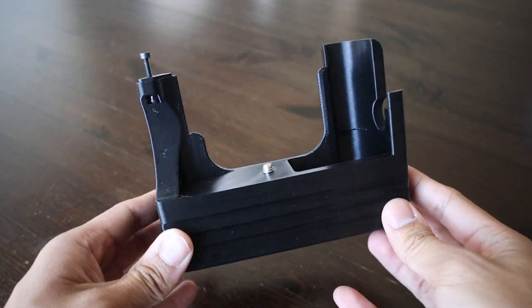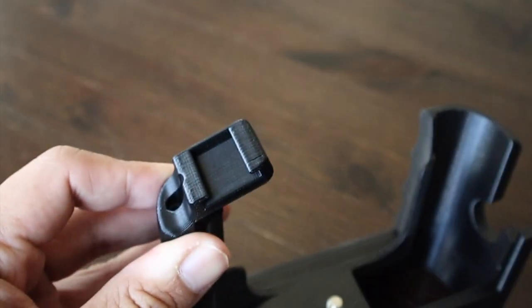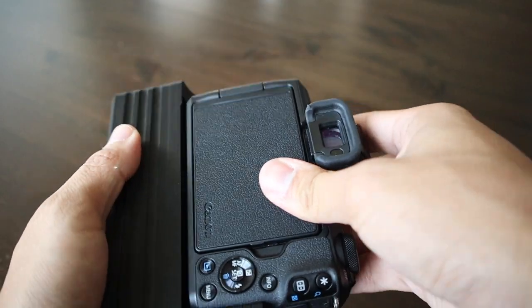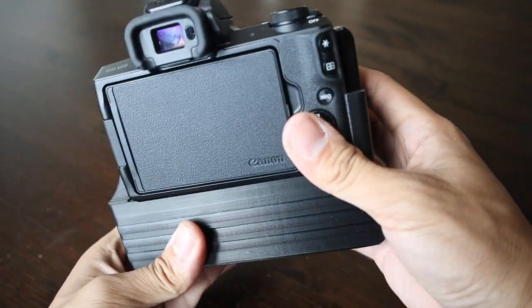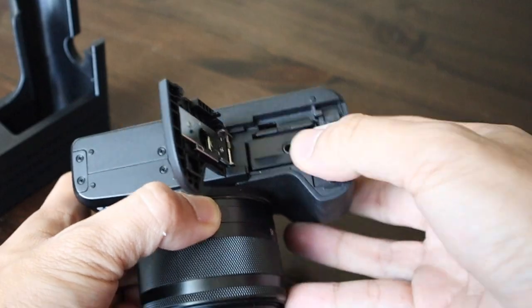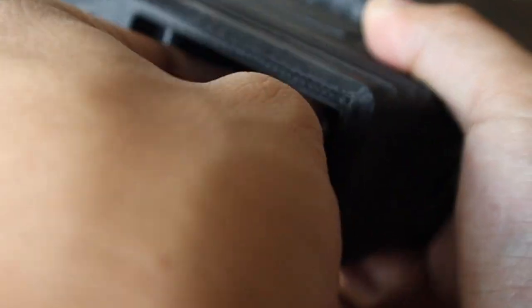The entire package of what you get when you buy this is: the battery grip, the dummy battery, a hot shoe, a battery tray, and a battery door. The setup is actually quite easy — you pretty much just slide the M50 on, there's a screw part at the bottom you tighten with a flat head, and then it comes with a battery tray. You slide in the dummy battery, put the battery tray in, plug it into the dummy battery, and close it off with the door.